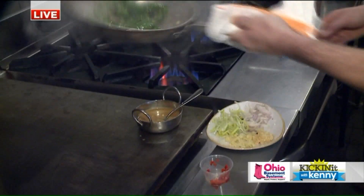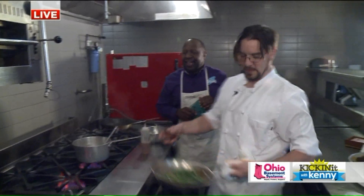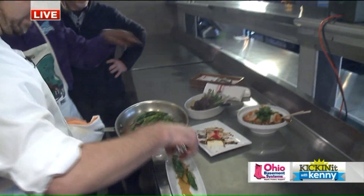I love watching chefs cook. I'm wearing an apron and I haven't touched anything yet — well, I did suck an oyster. So while you're plating that up, why don't you explain the other things you have here, chef?